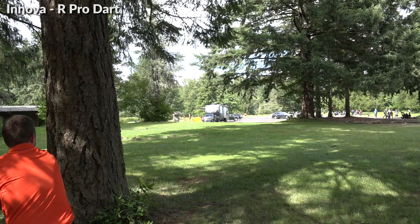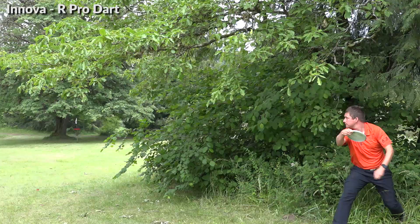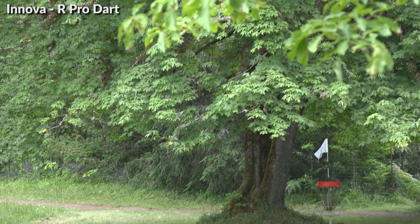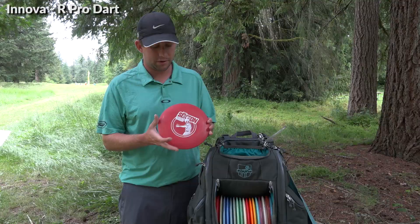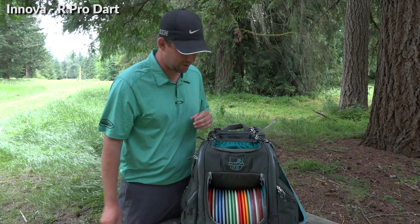A disc that I throw that a lot of people don't throw is the RPro Dart. I use this for lots of little up shots, standstill drives, little forehands, backhands — anything really under about 250 feet I'm comfortable using. Then the new Sexton stamp in Supreme plastic is a little bit newer — I use this when I need a little bit more overstability. Both RPro Darts are max weight.